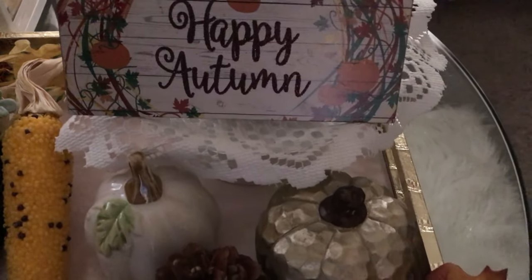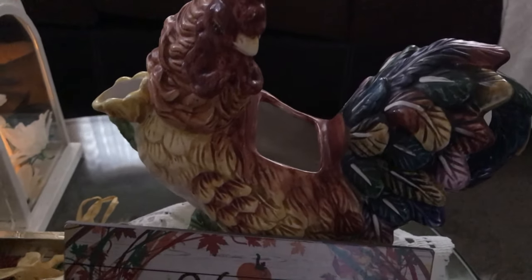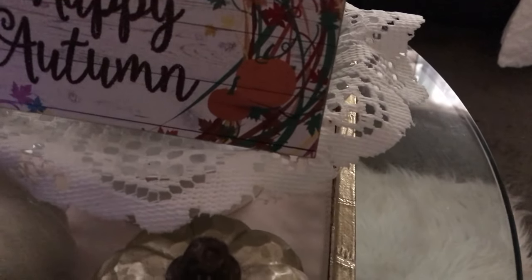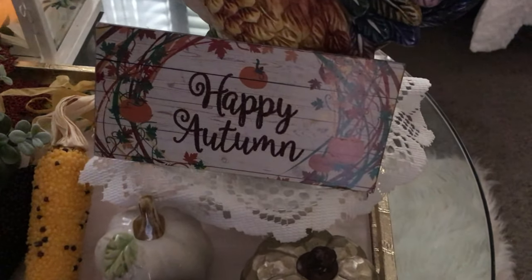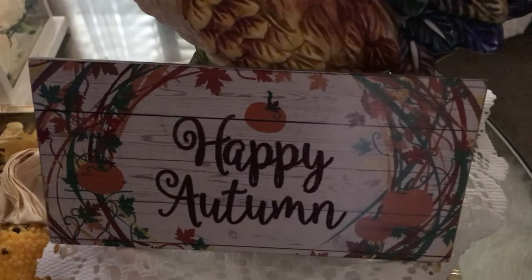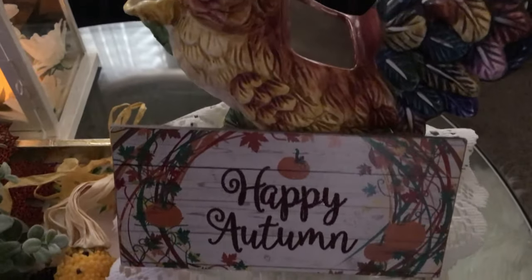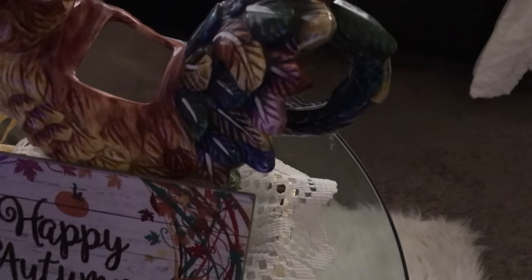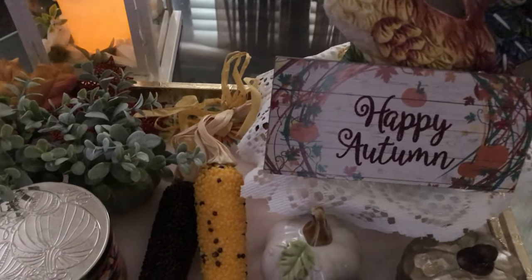Behind it I have a cute little rooster, and he is sitting on a white cake stand with a little doily on top of it. Then I have my little 'Happy Autumn' sign — got to have a nice sign for a vignette. I think the rooster is so adorable.